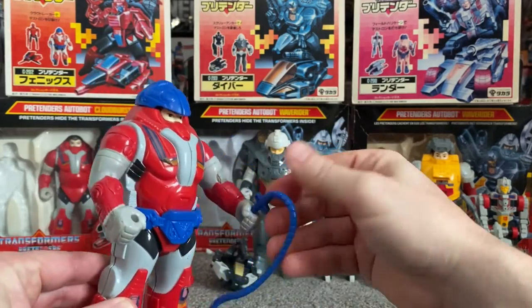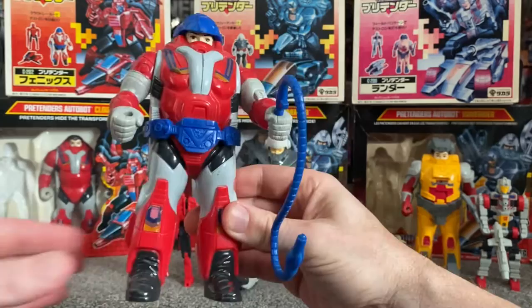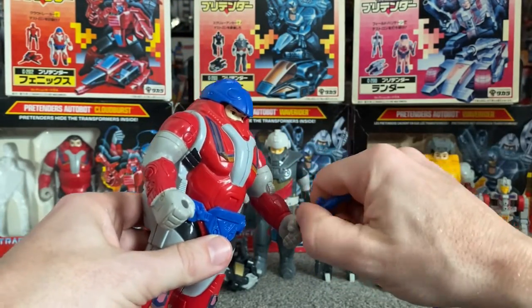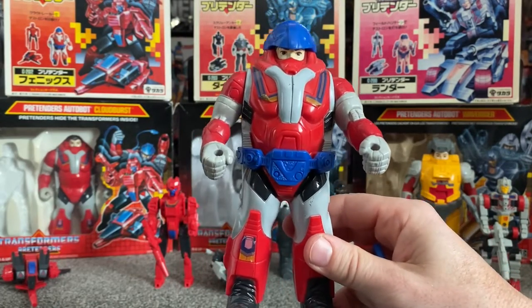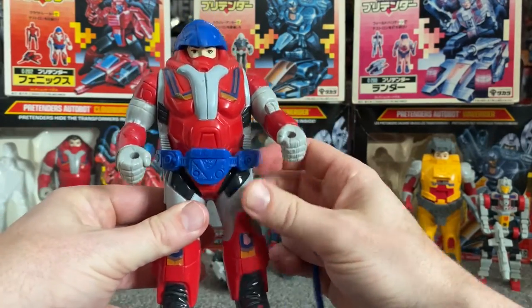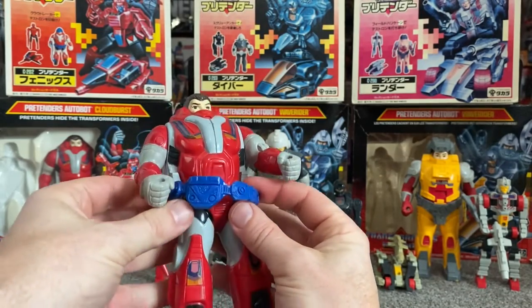Now at the time I was still collecting Transformers, and I've mentioned this on a few of my other videos, but I wasn't overly impressed with this particular line. But now, being an adult, looking back at them, I suppose you've got a bit more appreciation for them, because there's quite a bit of engineering gone into the fact that they can actually fit a little robot inside the shell.